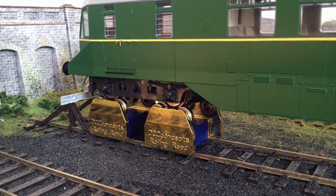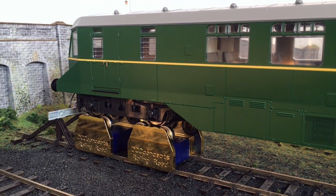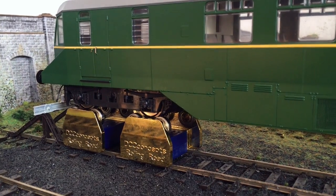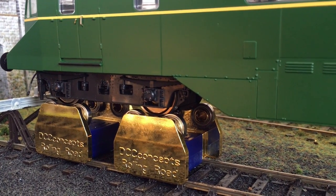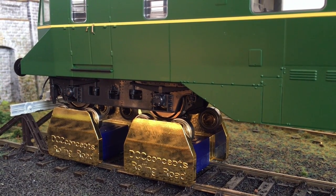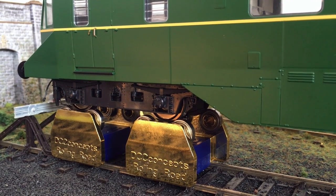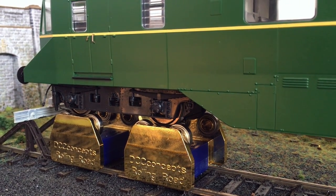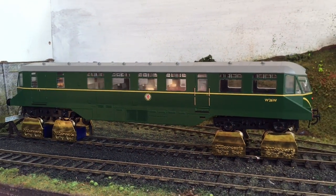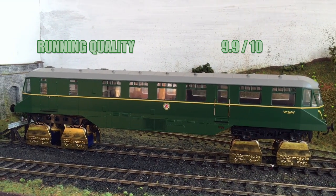When it came to running quality, this out of the box with no running-in whatsoever worked really, really well. I didn't change any of the CV numbers on the decoder and, being that it is a rival manufacturer's decoder, it is quite impressive that out of the box everything just worked without any need to adjust anything - not even the back EMF. The rail car also went up to a pretty reasonable top speed but was able to crawl along with just a slight amount of notching at notch one out of 128. So I'm going to give that a 9.9.